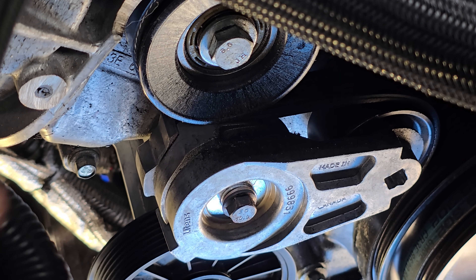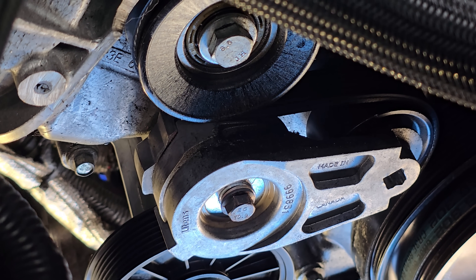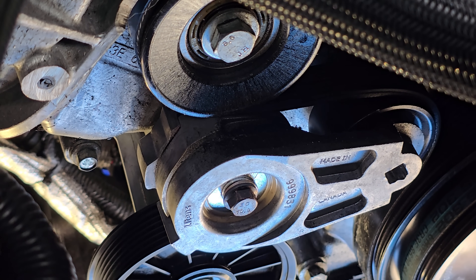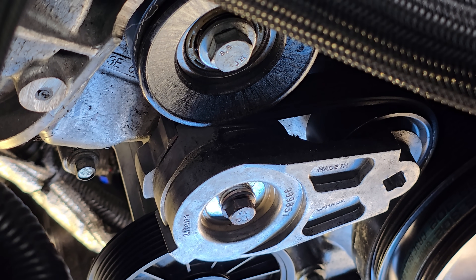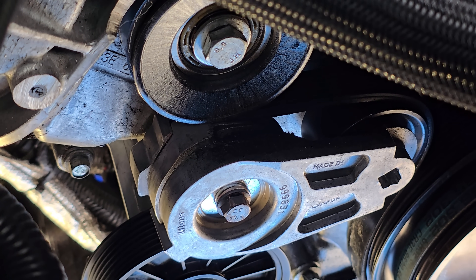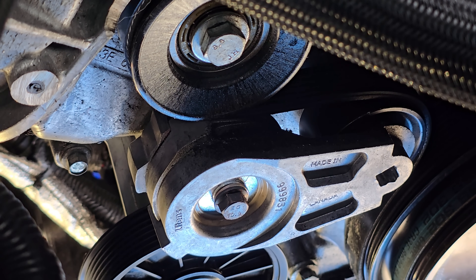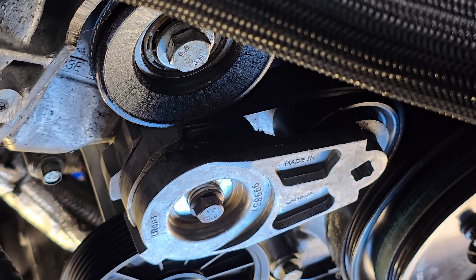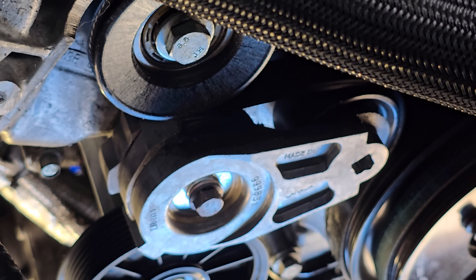I need to remove the belt, then route it the new way, measure, and figure it out. But I wanted to do a visual first so you guys can see what I'm talking about.